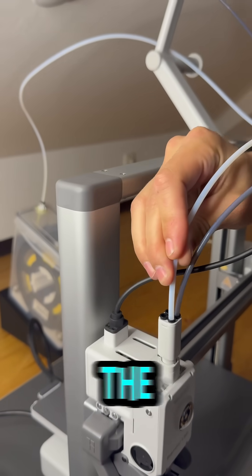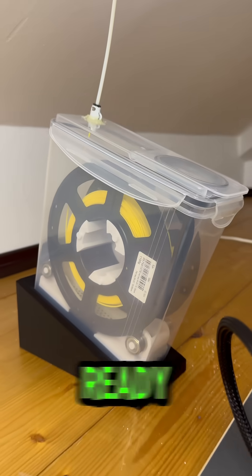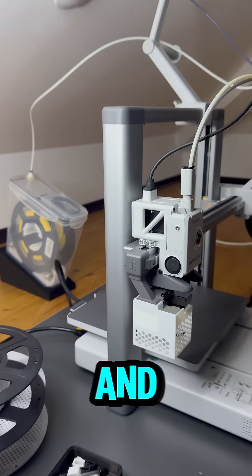Now we just need to connect the box to the printer, feed the filament, and we're ready to print — dry, clean, and airtight.